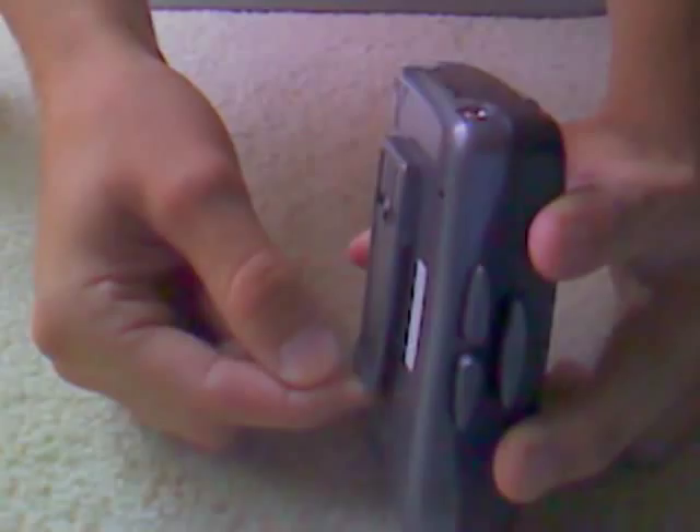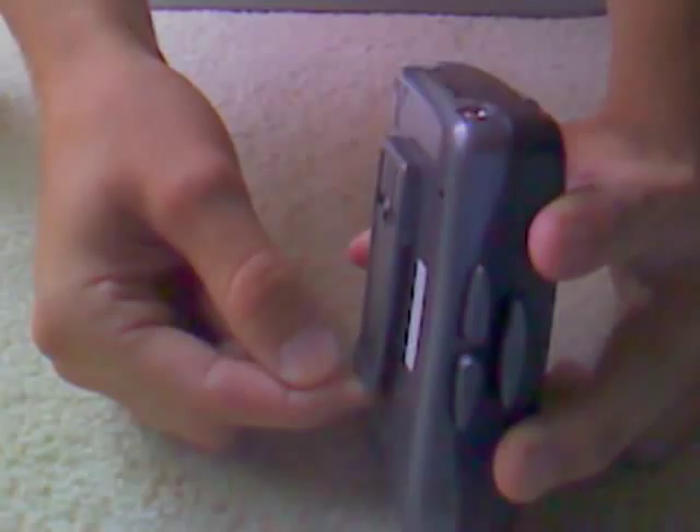Another thing that is great about this CX C21 is you've got this belt clip. I have a lot of belts, and they're all different, but this belt clip managed to get on every single one of them. I mean, you don't find that every day.